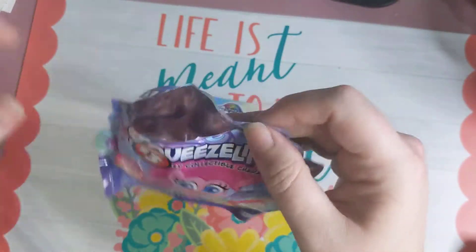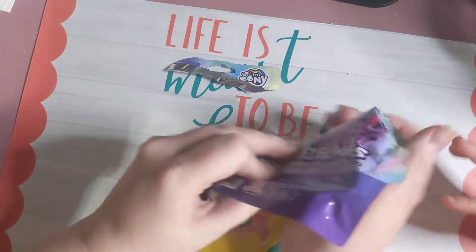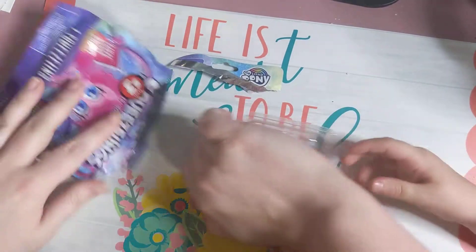For anybody who is curious, we got this for $3 at Dollar Tree. Here you go. Ready? Ready!